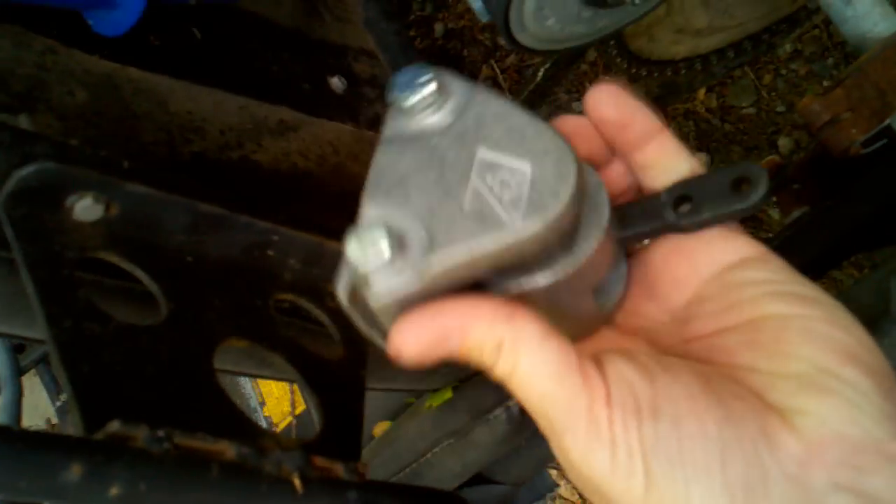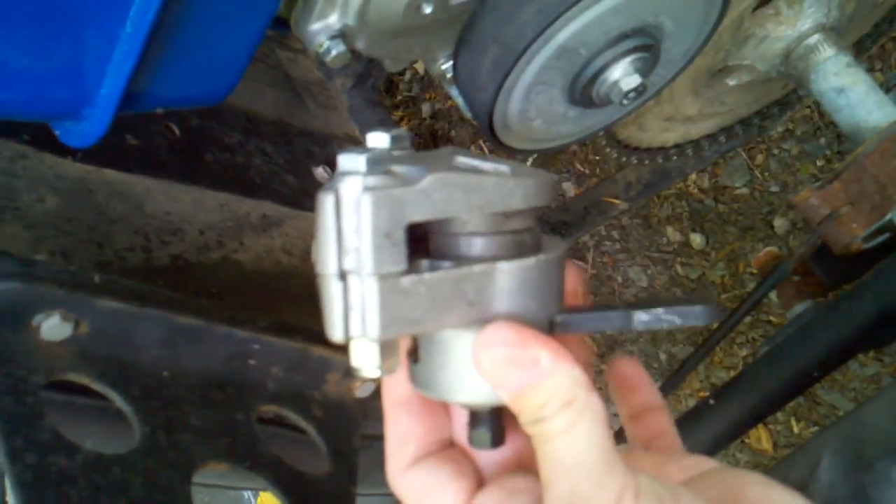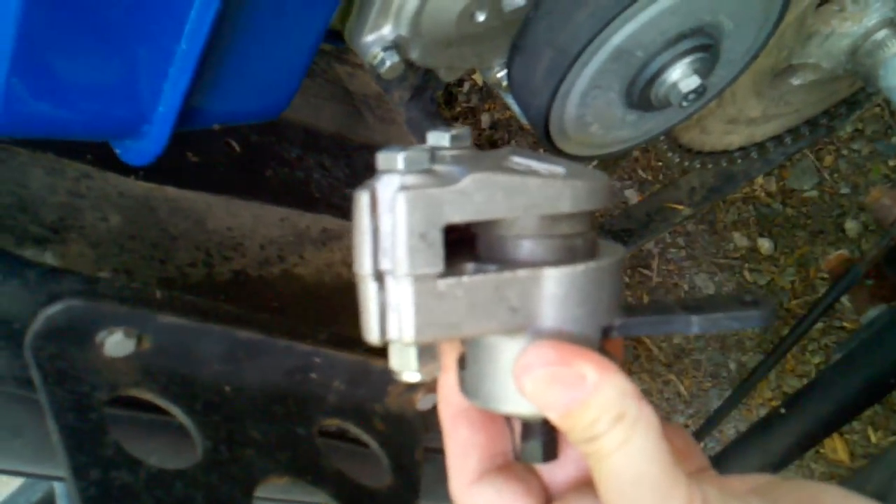So I've got this disc brake caliper that's got a manual lever to pull on it. I am going to cut all of this stuff off and fix a bracket to mount this.